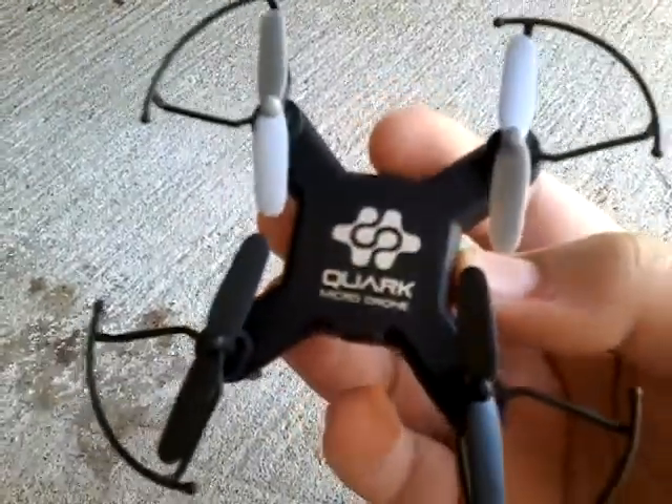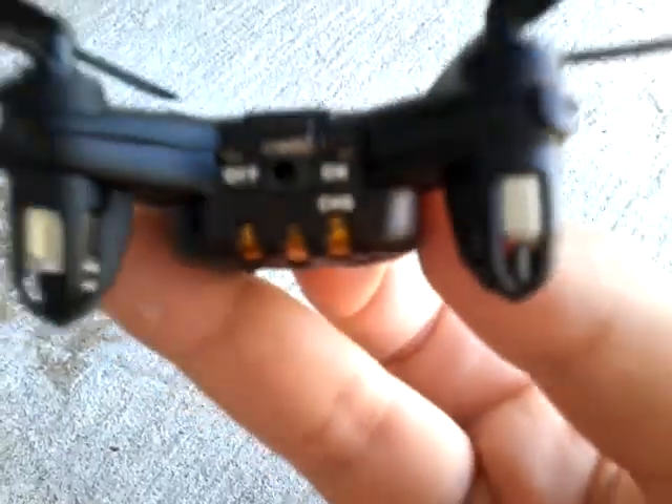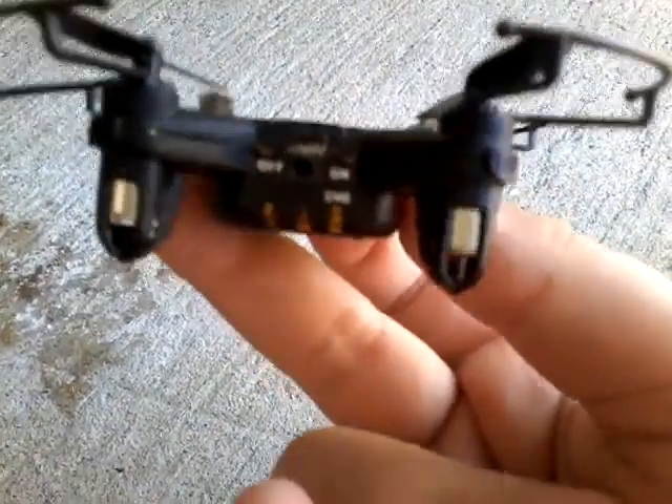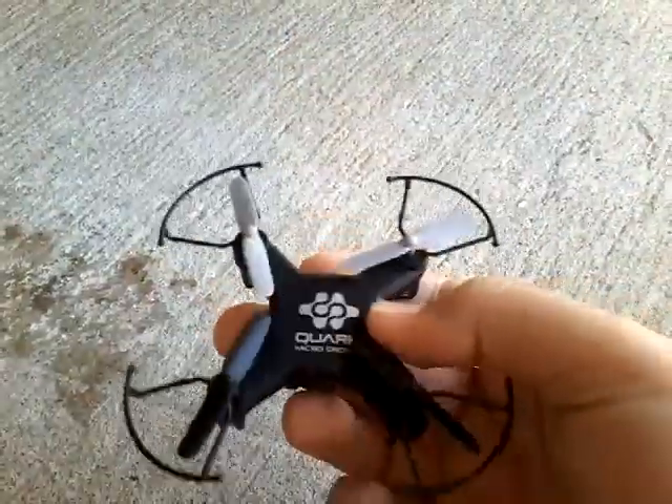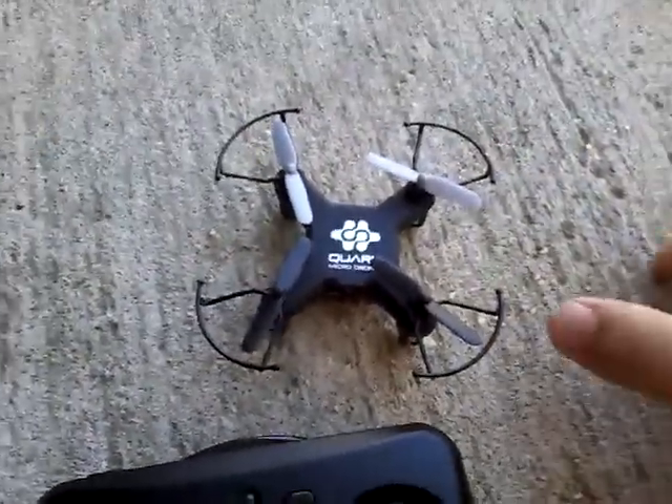If anybody has one of these, I'll show you how to work it. So the first thing you want to do if you have one — first you've got to turn it on.